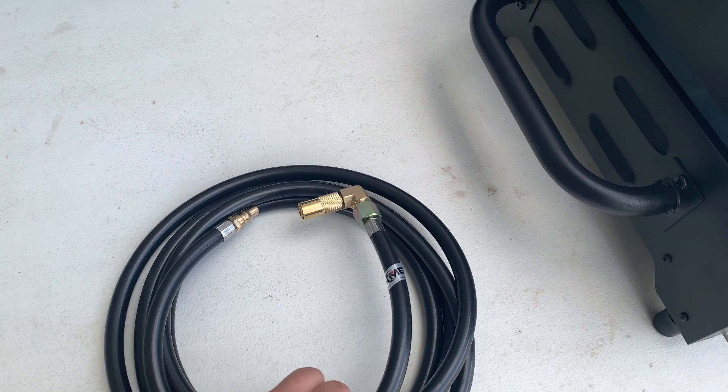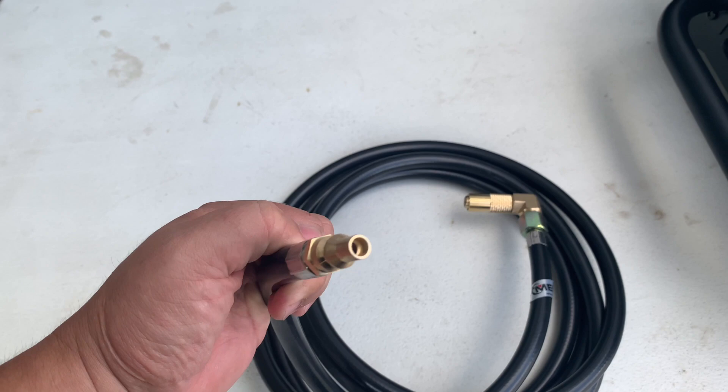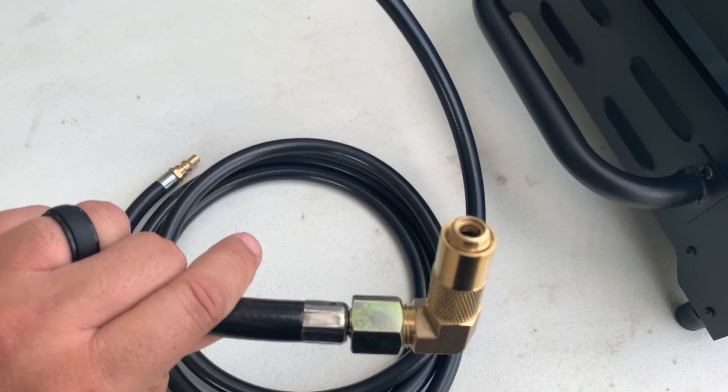Here is the hose — this is the quick connect adapter. This just plugs into your trailer and this will plug into the Blackstone. Pretty simple, huh? Let's take a look.